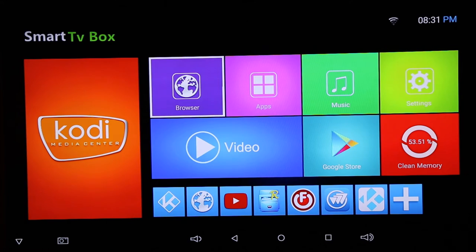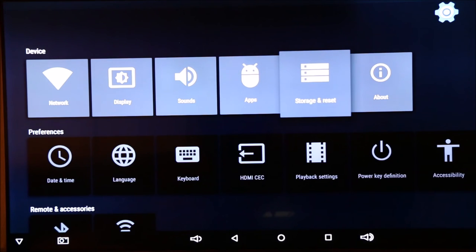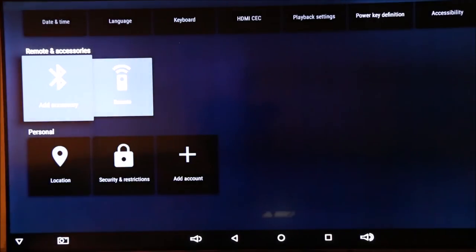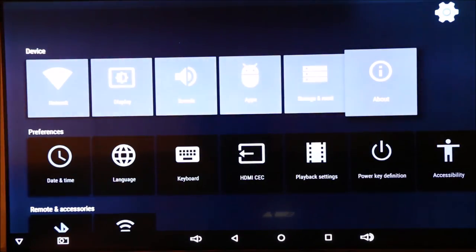Going back to the home screen, you can see there's a web browser, apps, and the Google Play Store, as well as music and settings. In settings is where I went into the network. You can adjust the display, sounds, applications, and storage — including if you have an external hard drive connected via USB. Moving down, there are more preferences, and you can add a Bluetooth remote, change some settings, and add accounts, which is typical in a lot of boxes.